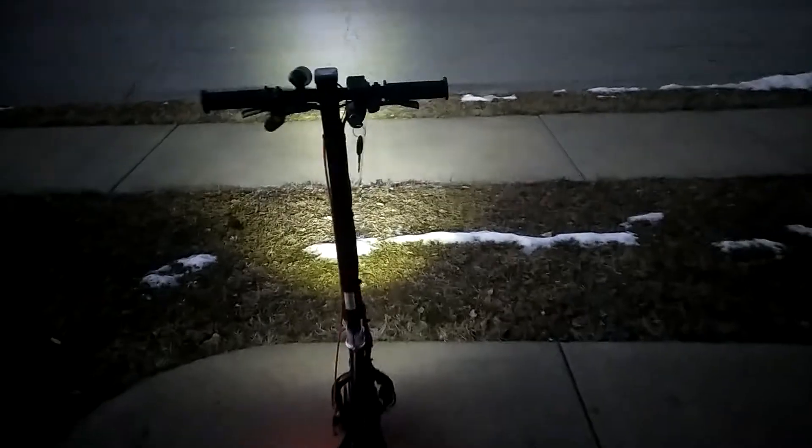On the next warm day when I'm off, we'll have to ride over to the spot and take it for a run like I did before. But as you can see, that LED light — that thing is crazy bright.